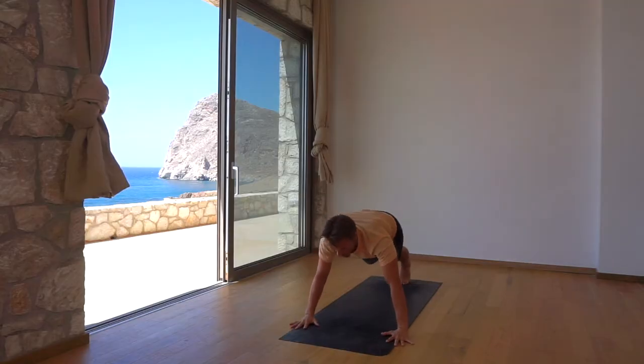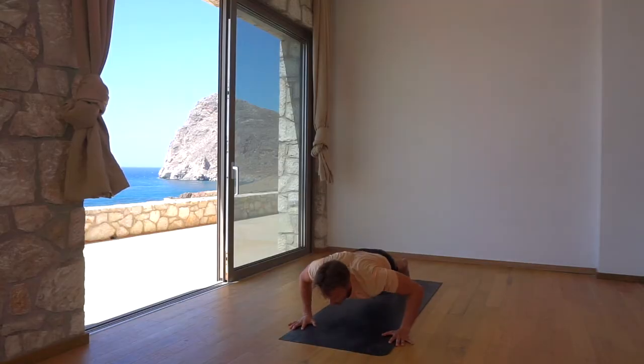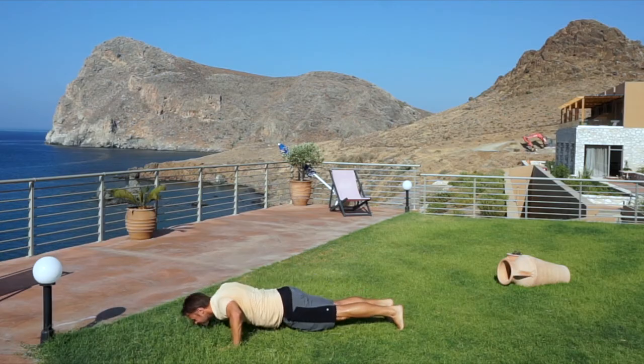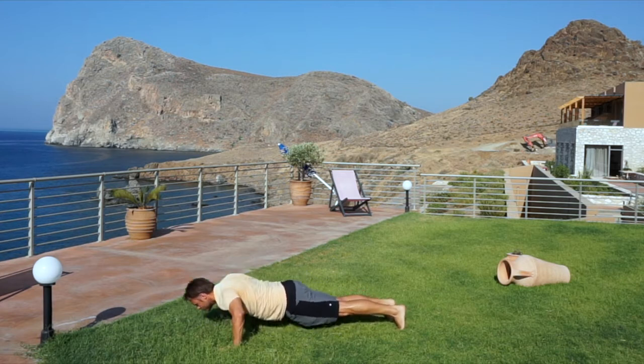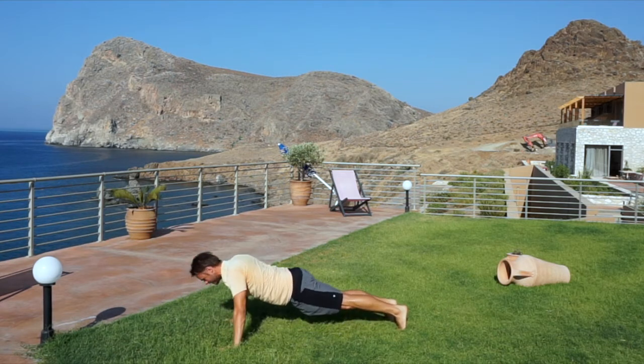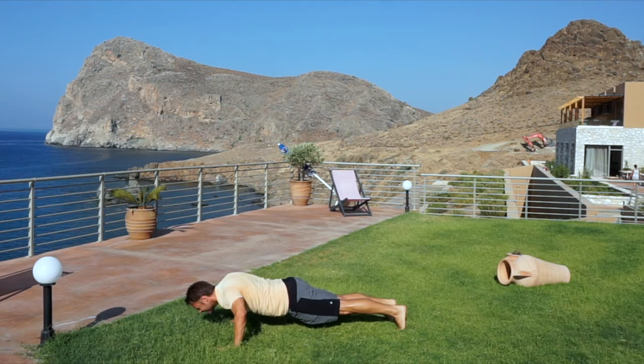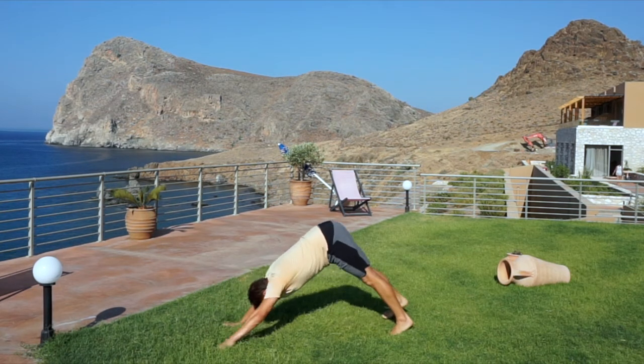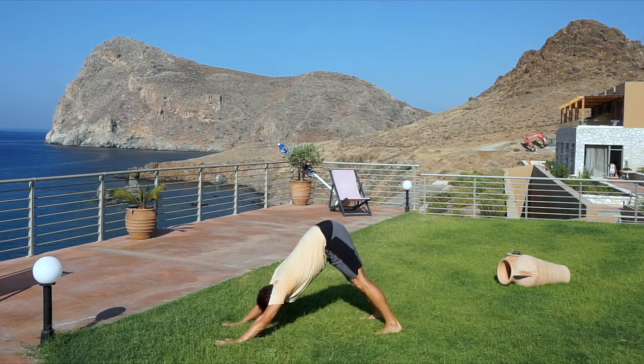Push-ups are next. Turn back to regular plank and widen the distance between your hands, and begin 20 bench press style push-ups. Only lower down to where your chest meets the height of your elbows. Work all the way to exhaustion, dropping the knees as necessary. Good work — downward dog for recovery. Pedal the legs and catch your breath.